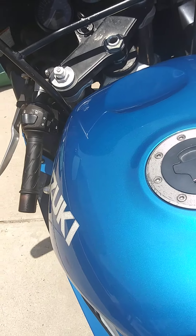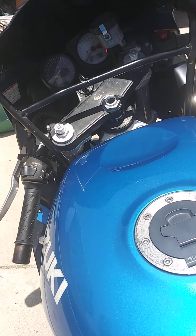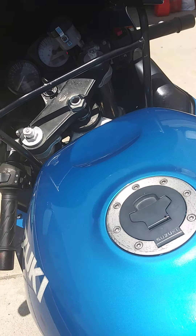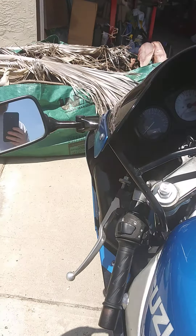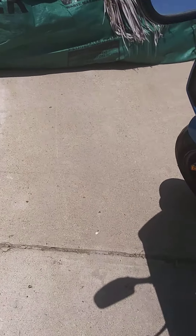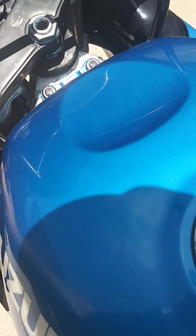I don't usually use the horn. If somebody cuts me off I'll just scream at them, rev the engine a little, or give them the finger — or a combination of all three, whatever the situation called for. All the turn signals work. It's daytime so you can't see it very well, but the left turn signal works; you just click it in to turn the signals off.